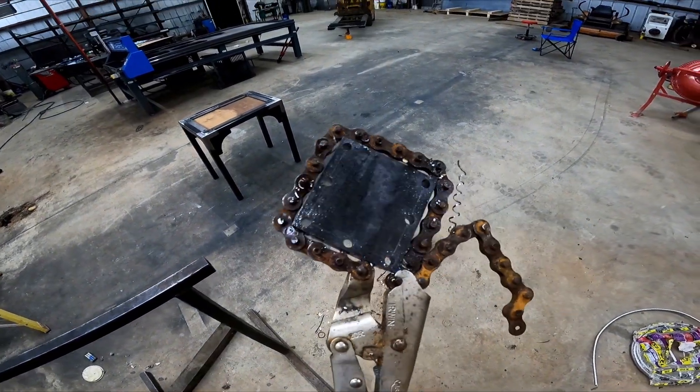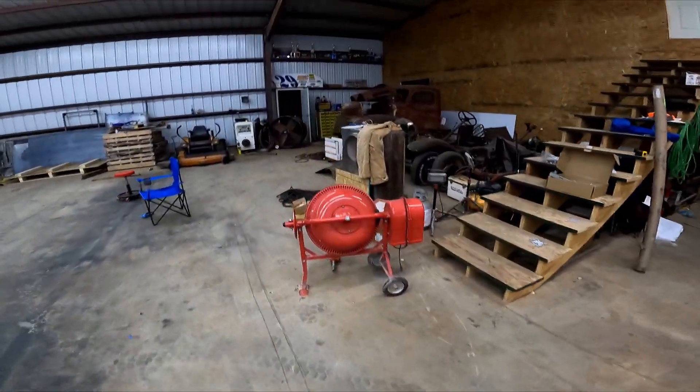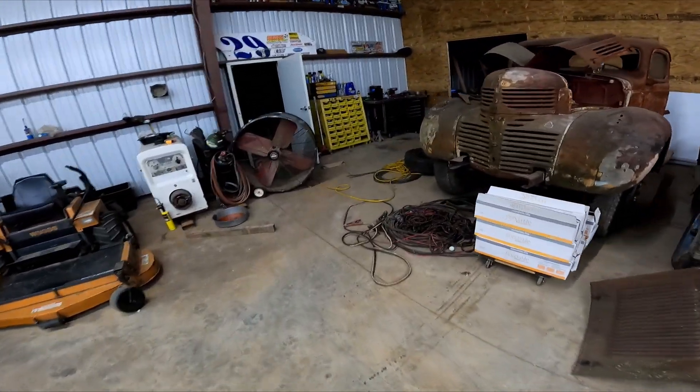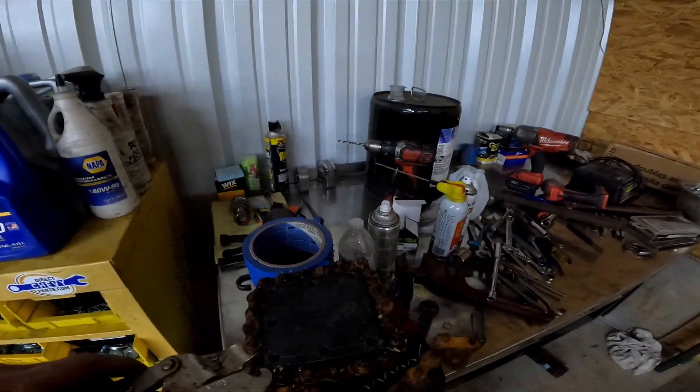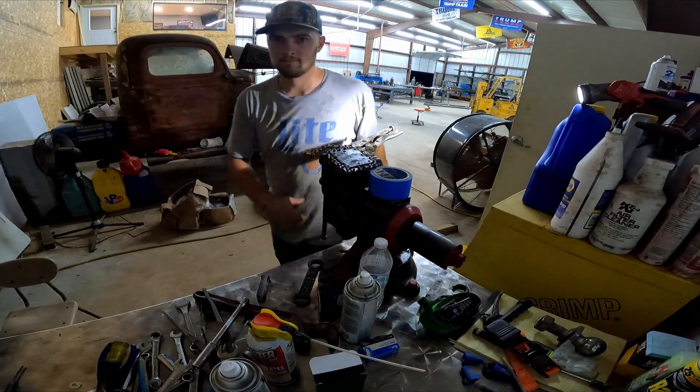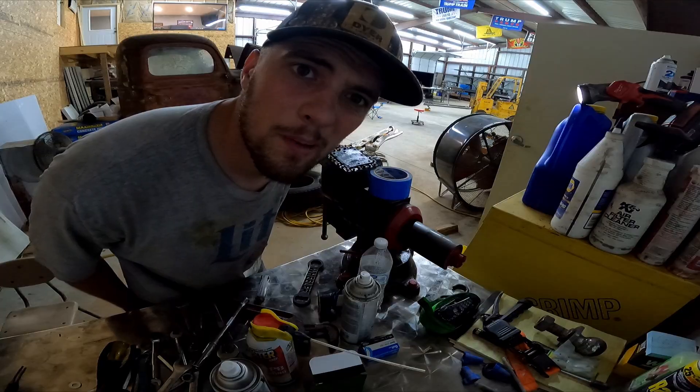That's seven holes drilled. I'm going to go over here to the vise and see if I can get a couple of taps done tonight before I tap out for the night — ha, get it? Bear with me, the lighting's not great over here.